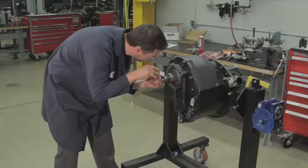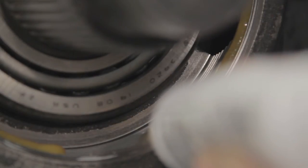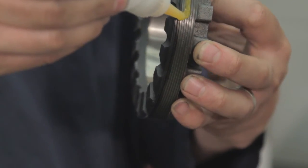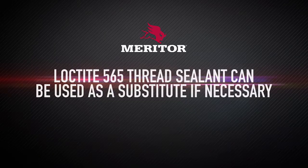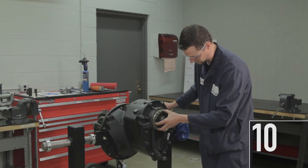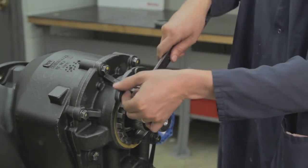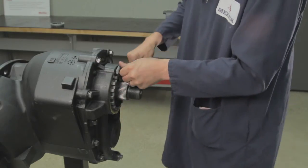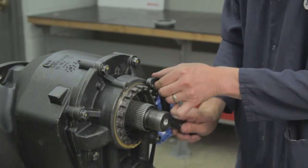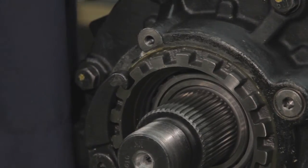9. Ensure the threads of the new adjusting ring and the carrier cover are clean and dry. Apply Loctite 577 thread sealant to the entire circumference of the input bearing adjusting ring and the axle carrier cover, making sure to embed the Loctite 577 thread sealant into the threads thoroughly. Loctite 565 thread sealant can be used as a substitute if necessary. 10. Install the adjusting ring into the cover. Tighten the adjusting ring using a target torque of 15 to 20 pound-feet or 20 to 27 newton-meters. This range will bottom out the adjusting ring and seat the cup and bearings in the ideal position to obtain correct end play. Do not exceed 20 pound-feet. Rotate the input shaft back and forth to further ensure the bearing is seated. Then, back the adjusting ring out two notches.